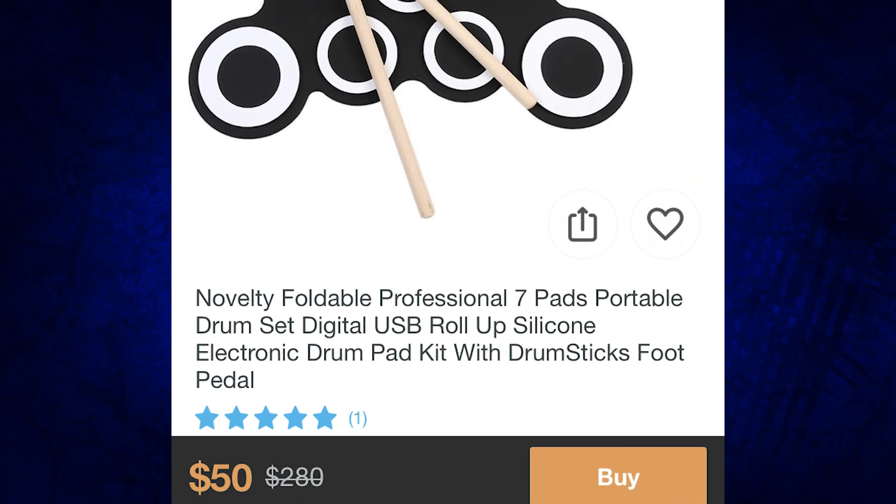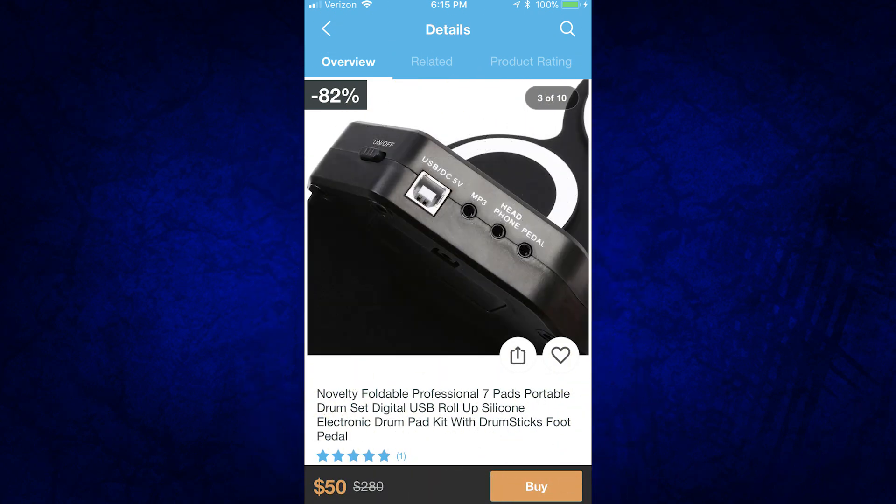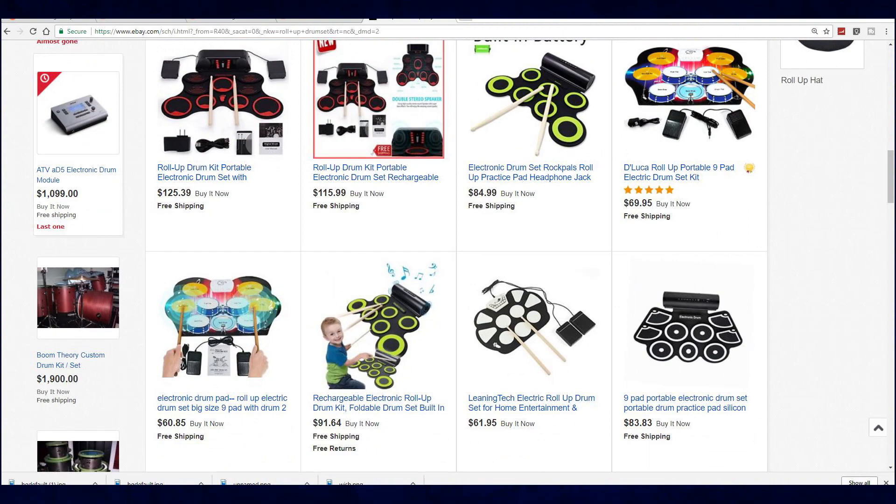This particular drum pad is called the Novelty Foldable Professional 7 Pads Portable Drum Kit Digital USB Roll-Up Silicone Electronic Drum Pad Kit Drumsticks Foot Pedal. Do you have any idea how many takes it took me to say that in one go? Anyway, this thing is $50 — usually $280, but it's on sale at negative 82% off. I've seen this on a lot of different websites, mostly on eBay, and this has never sold for $280 in the history of anything. I've kind of made fun of this thing, but at least it's a way for you to practice if you don't have enough room for an actual drum set and you've only got $50 and want some rudiment practice.